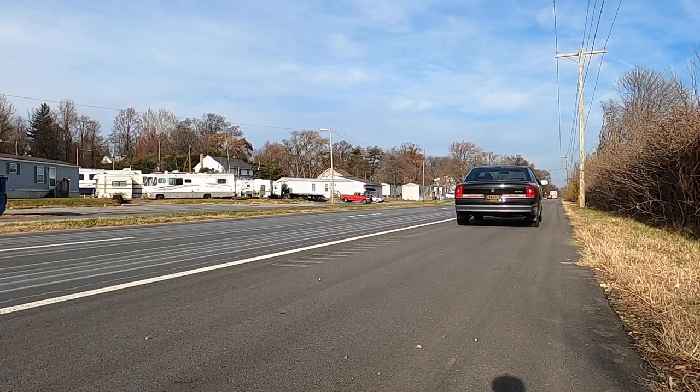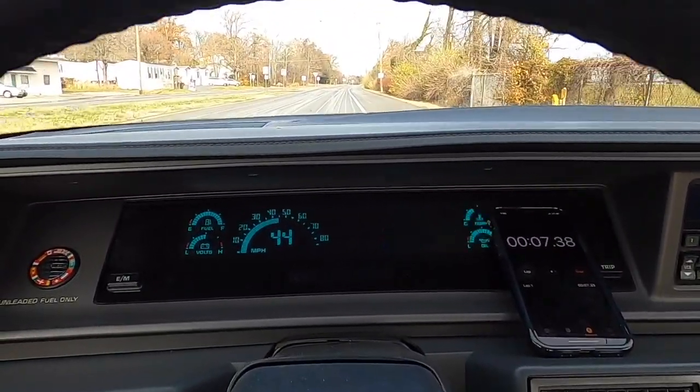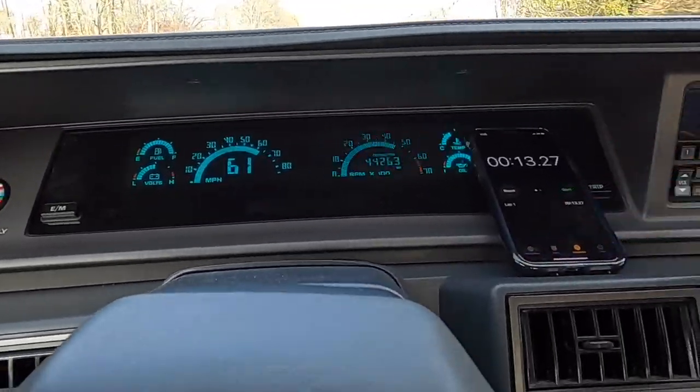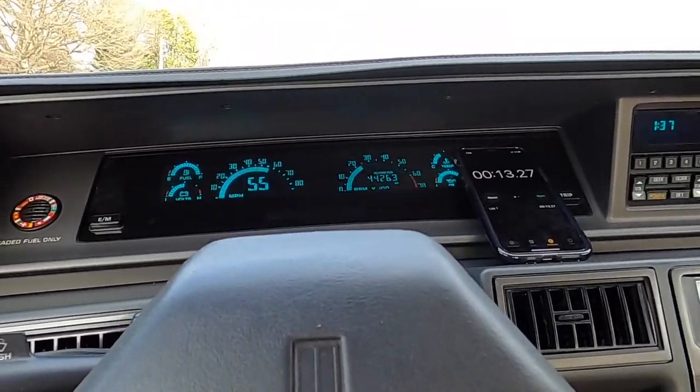It's a wheelspin, baby. Floored. Get into the street. Go! 13 seconds? Ugh. 13 seconds is not what I expected. It actually feels more powerful than that. I don't know if it was something I'm doing, but we're going to give it another go. It's kind of hard to steer, use a stopwatch, and watch the speedometer and drive all at the same time. We're going to give it another shot, though.